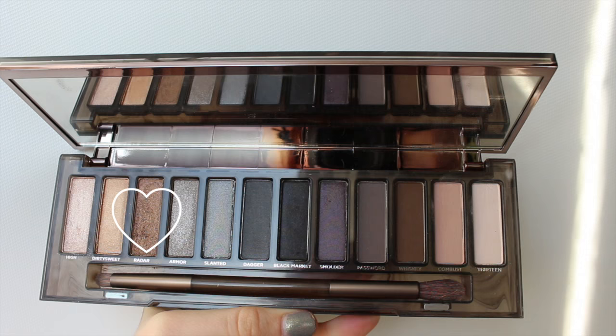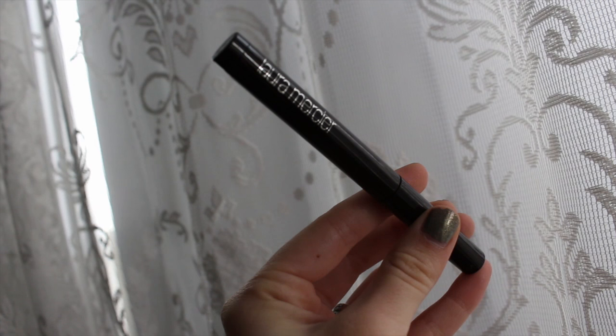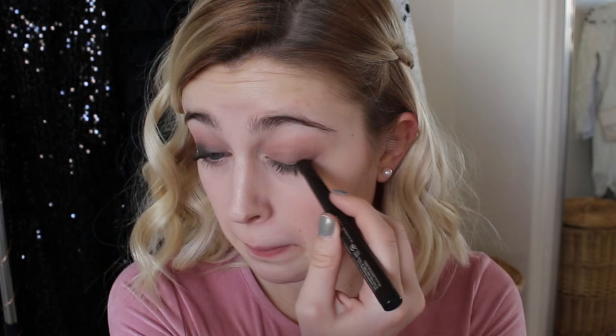Then I'm taking the shade 'Radar,' which is a really pretty brown color, and using a flat shader brush to apply it all over my lid. It looks a little sloppy at first, but then I take Combust again and blend it out so it doesn't look so messy. Then I'm taking this Laura Mercier Caviar Stick in the shade Tuxedo — you can use any black eyeliner you want or just use the eyeshadow from the palette. I'm applying it messily like an eyeliner, then taking a smudger brush to smudge it out, creating a smoky eye effect.